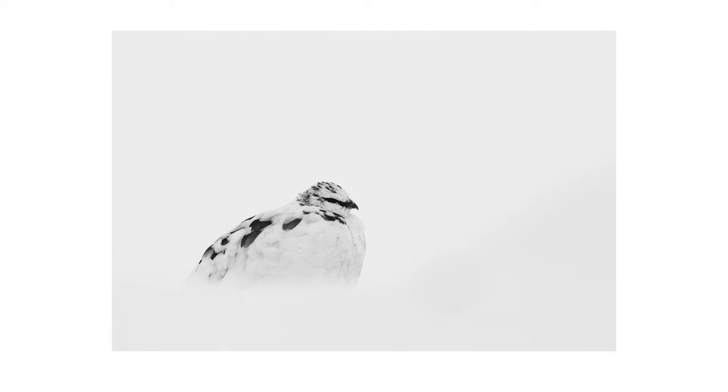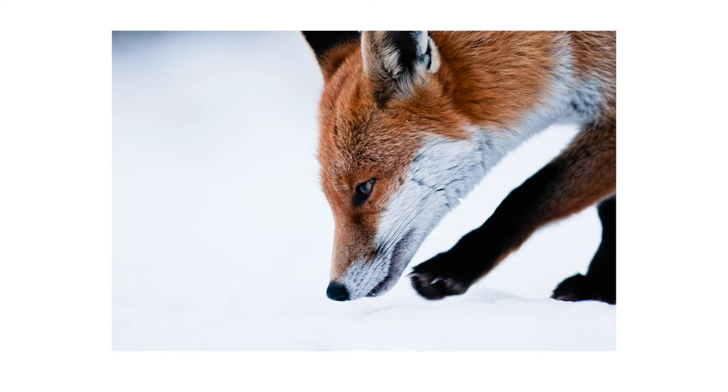It just means they're going to hold their charge for that little bit longer, you're going to get more time out in the field, and you're not going to lose juice at that absolute key moment when that fox steps out into the snow.